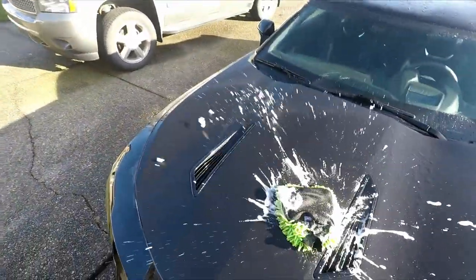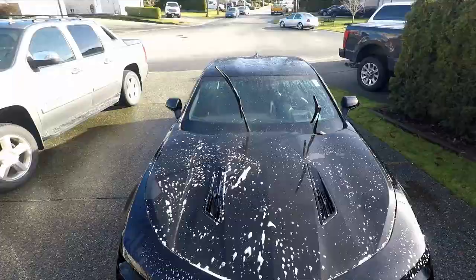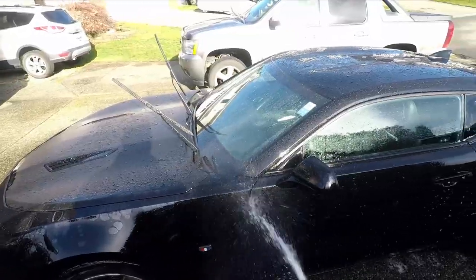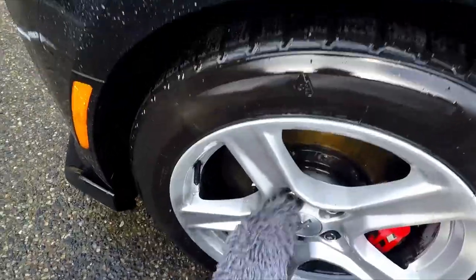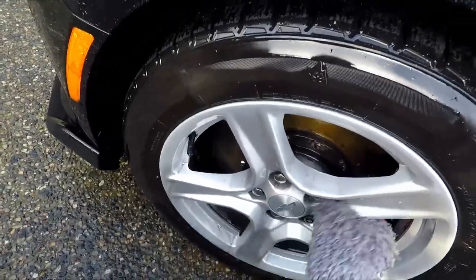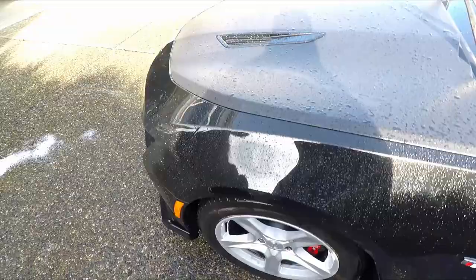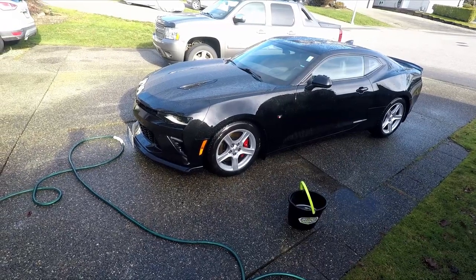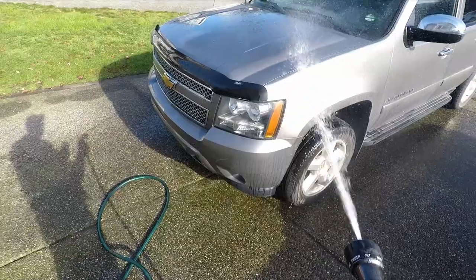I had to wash the 1LE twice as the black paint really held on to all that dirt that accumulated over the winter, but eventually she started to look like herself again. The wheels were the hardest to get clean, but with a lot of elbow grease they started to come around and looked just like they used to. Once I had her looking good again, I moved on to the truck.